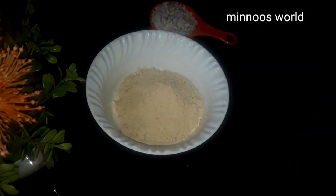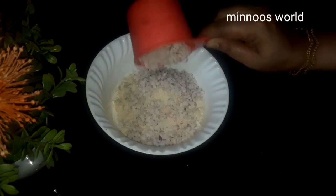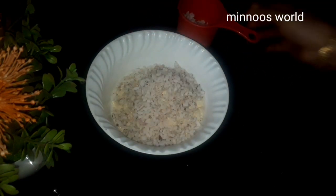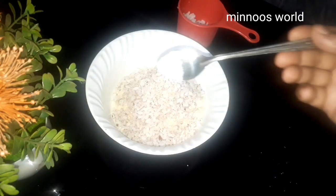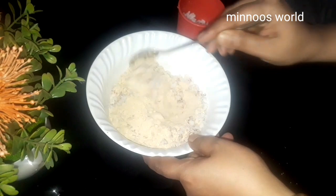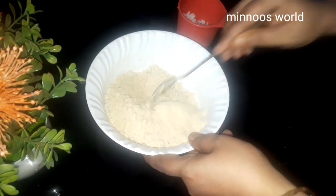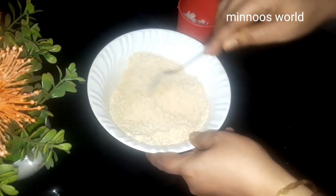We are going to take a small piece and a thick piece. Mix according to the dish.